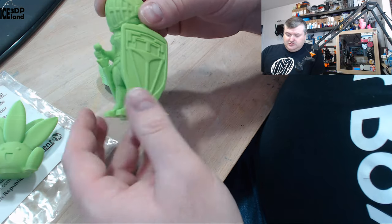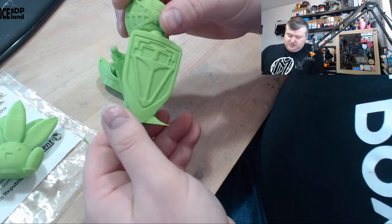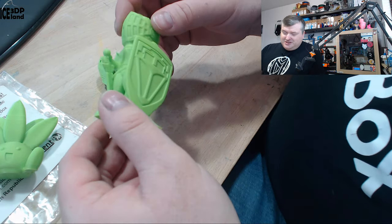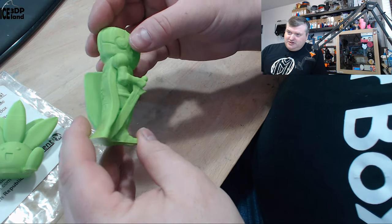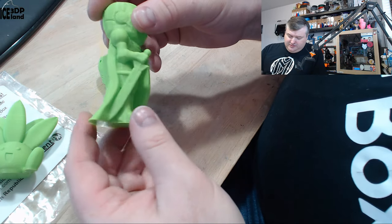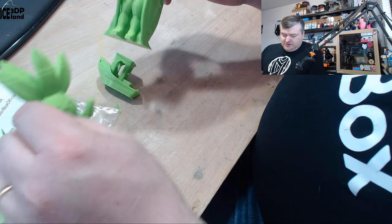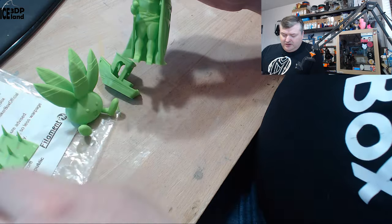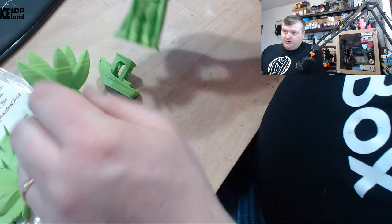I was quite happy to get an ABS that was giving me these results — it was a little bit surprising to be honest, to get this like perfect print out of an ABS filament. I think the faults on the other ones are due to no infill and two steep overhangs, so those are reasonable reasons.